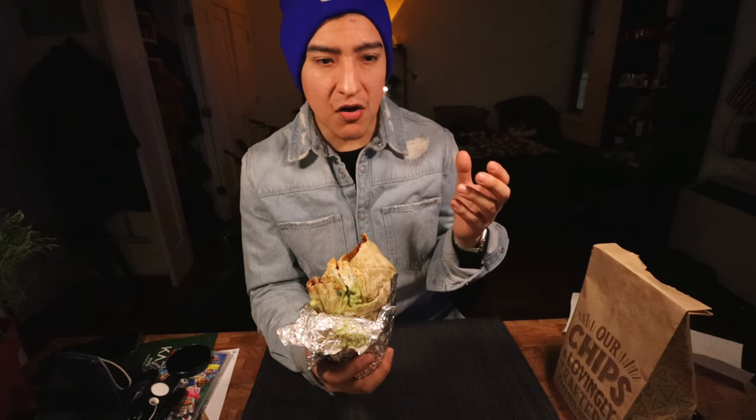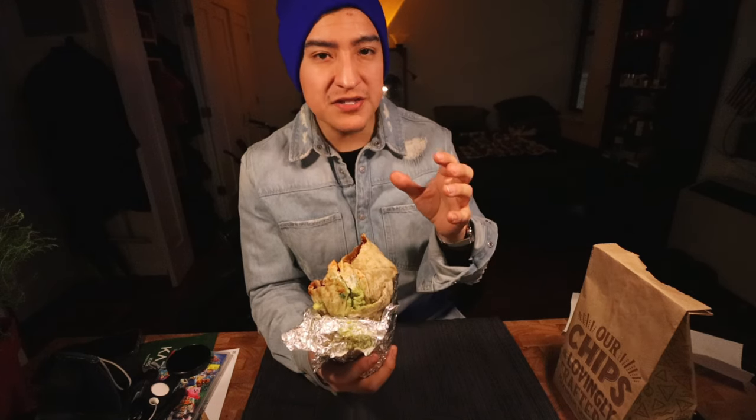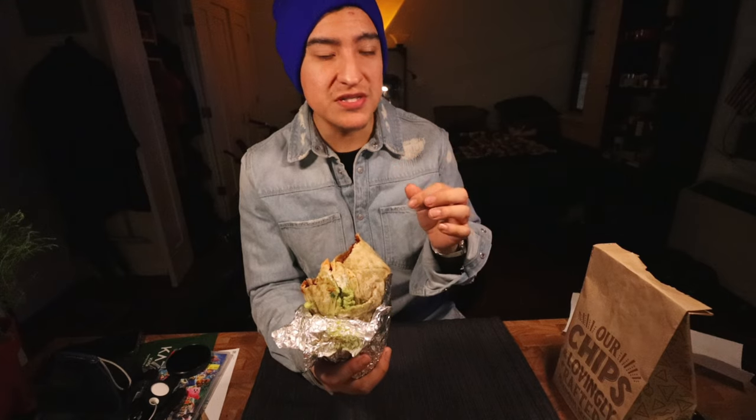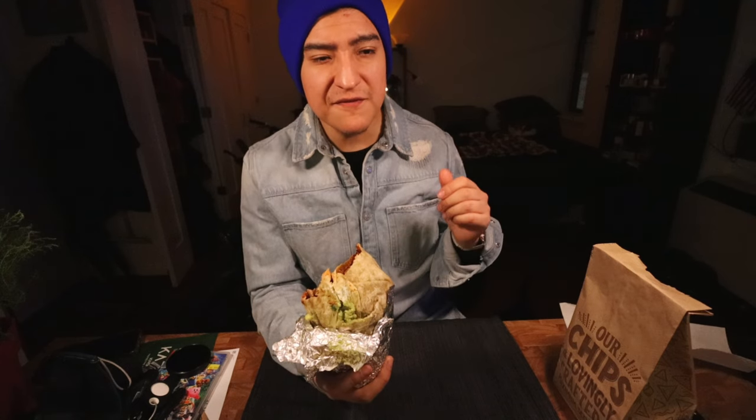I've started liking spicier and spicier things — for example, I put wasabi on sushi now, and I have a favorite hot sauce where before I didn't go for hot sauce. This one is right at the top, but it's good that there are other things around it to balance out that spice. If you don't like spice, the vegan chorizo is going to be spicy — that's normally how chorizo is. You can find some milder ones, and from what I remember the Trader Joe's one is less spicy.